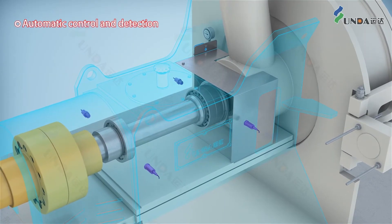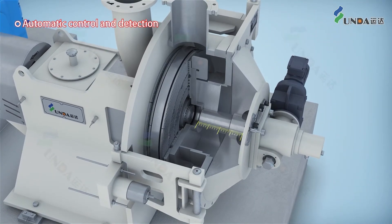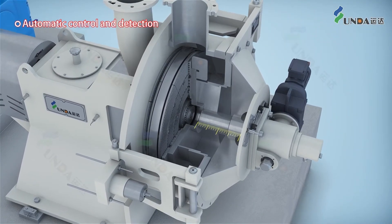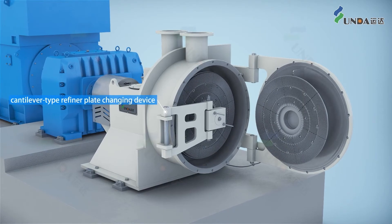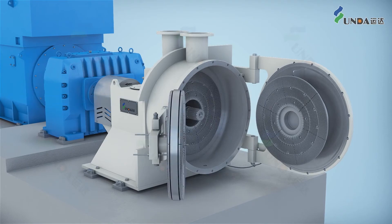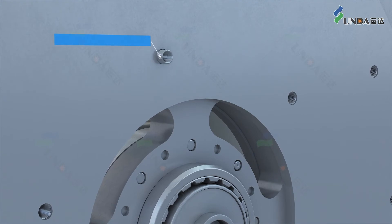Automatic detection of vibration and temperature through sensors provides precise control of the refining gap, resulting in safe, reliable operation and even beating. An integrated maintenance tooling is used with a detachable wire sleeve.